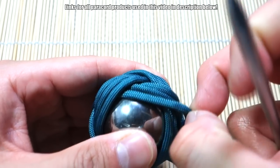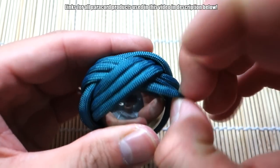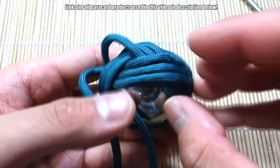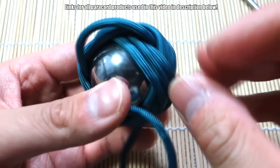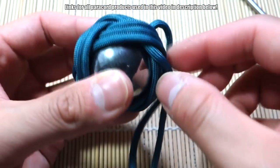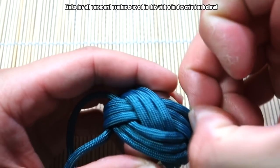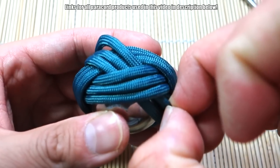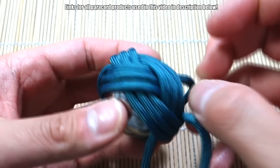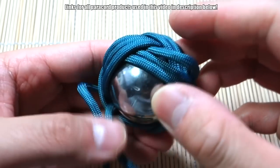Before I do a fourth pass, I'm just going to tighten it up a little. You do the same thing as you would with a monkey's fist — just choose an area, pull a bit, and cinch all that slack all the way through. Just make sure you keep track of where you are and follow the strand through. You can do this later if you want — I'm just going to do it now because I don't want the ball bearing to fall out. I'm just going to tighten this up a little bit and then we're going to do the fourth pass.